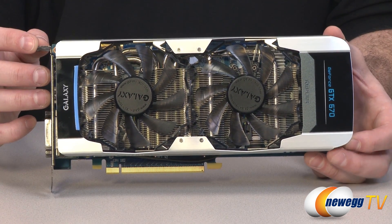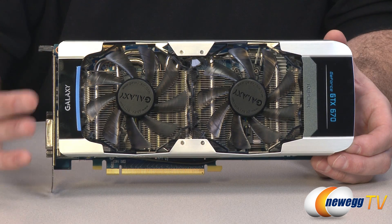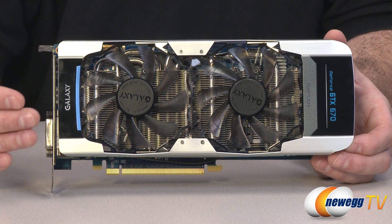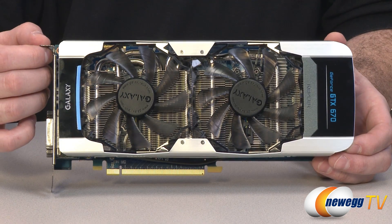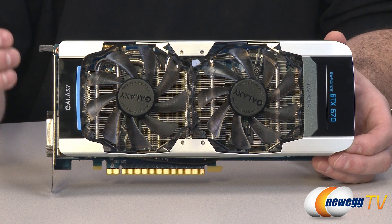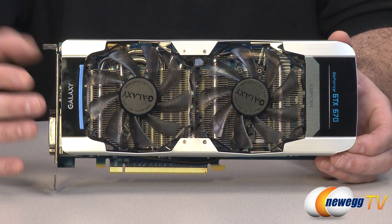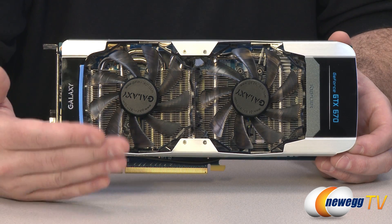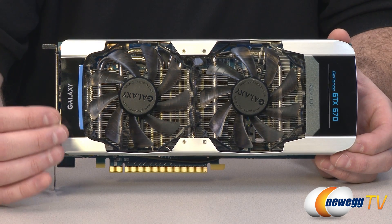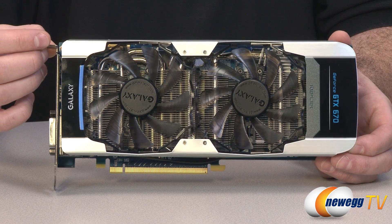Another cool feature of the 600 series is adaptive v-sync. Standard v-sync matches the frame rate of the video card to the refresh rate of your monitor — for example, 60 Hz equals 60 fps. The downfall is if your frame rate drops below 60, it drops all the way down to 30 fps. Adaptive v-sync monitors this: it keeps your frame rate locked to the monitor refresh rate when above it, but if it drops below 60 fps, it turns v-sync off so you still get the maximum frame rate without that performance hit.